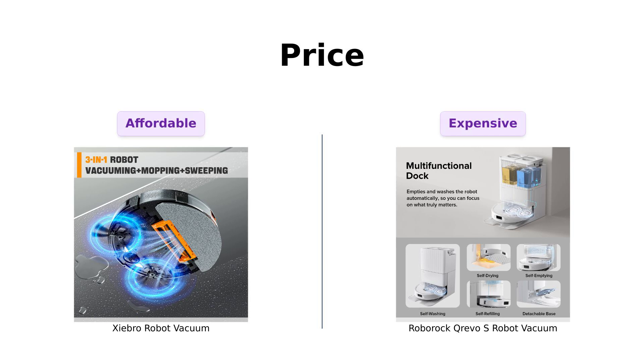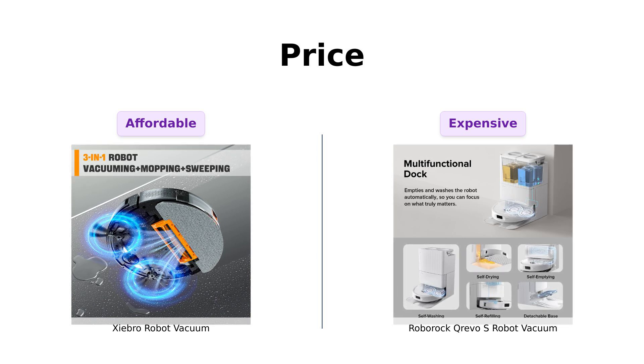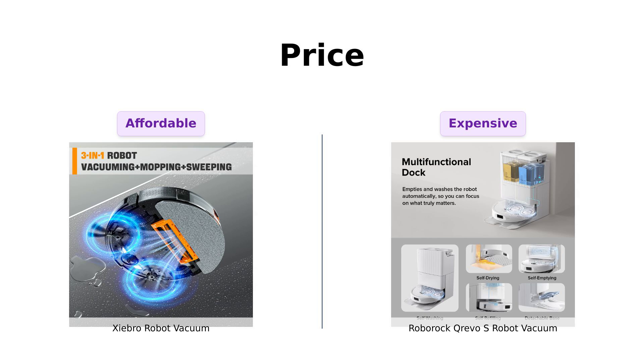First up, let's talk about the elephant in the room — the price. The Shebro comes in at a wallet-friendly $269. Meanwhile, the Roborock Crevo S is priced at a whopping $799.